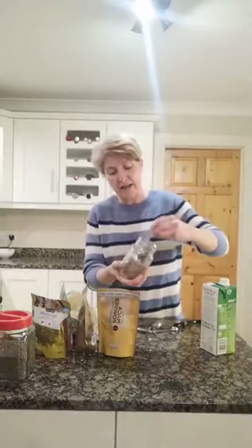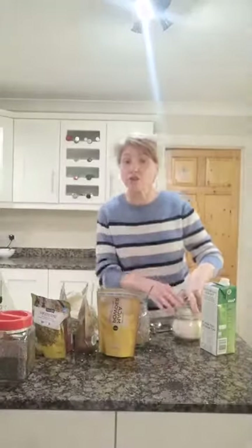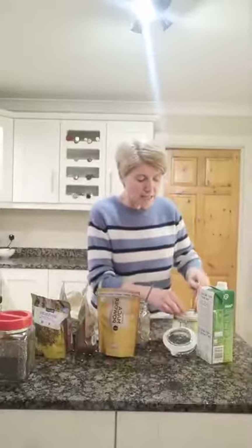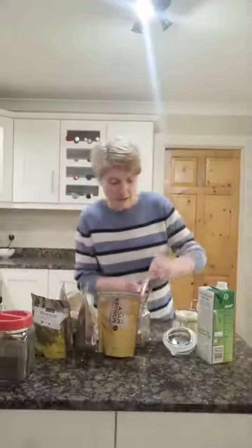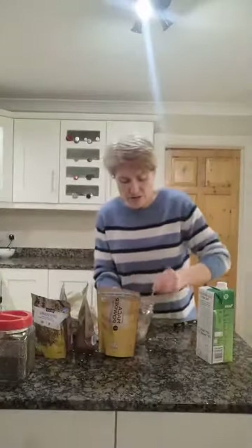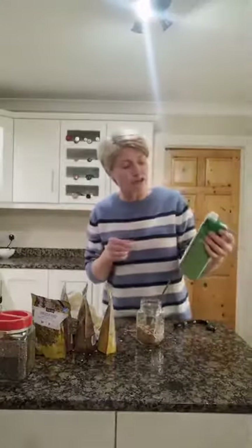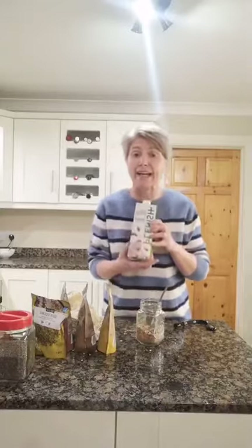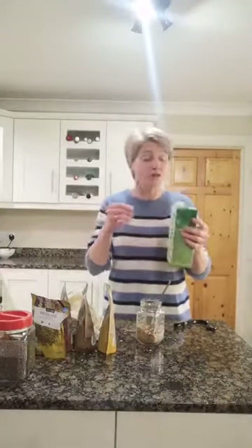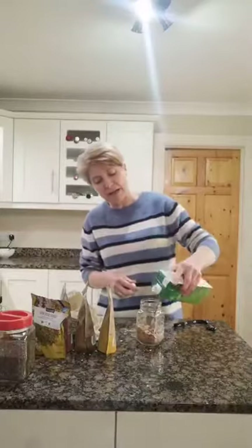I'm going to go in with a little bit of desiccated coconut because I love the taste of it — we'll go in with two tablespoons, spoil ourselves. Give that all a good mix. Tonight I'm going to show you a different type of milk: I love plant milk, so I'm using Plenish organic unsweetened almond milk, but you can use oat milk, cashew, hazelnut, any of the wonderful ones. We're talking about 180–200ml, so about half the jar.